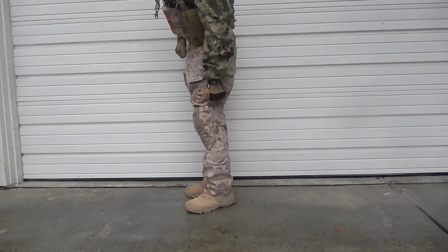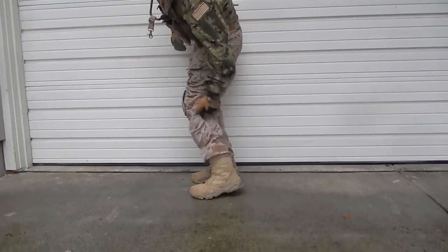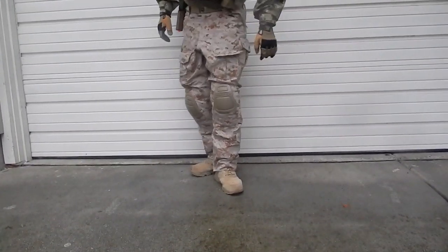Lastly, my boots are Rothco 4-century boots. They're really nice — they have a zipper on them right here, so they're easy to get in and out. You don't have to keep untying and retying.